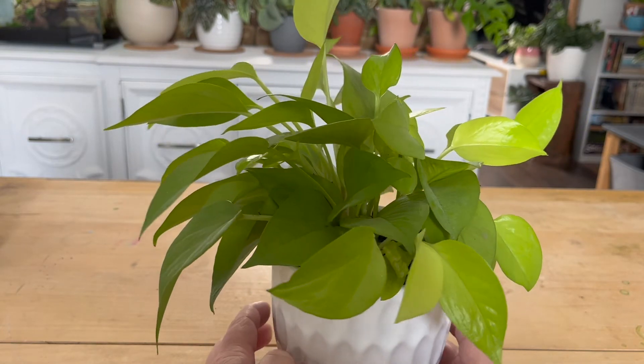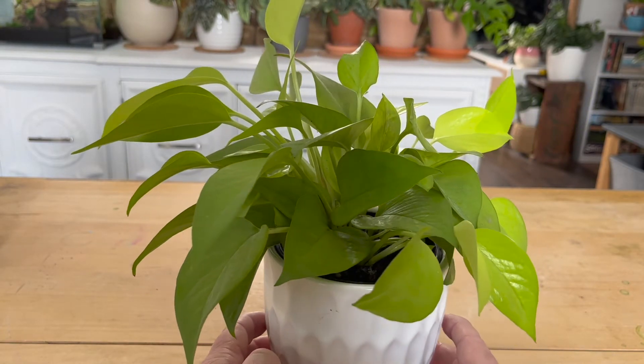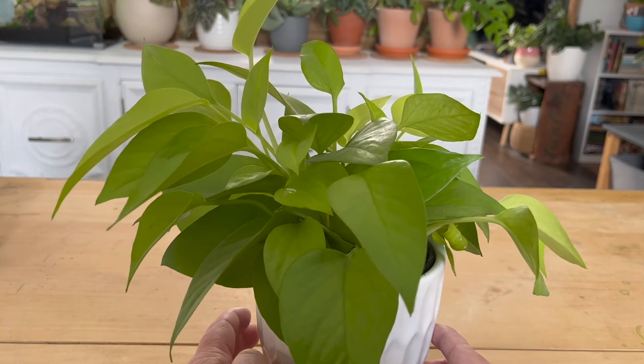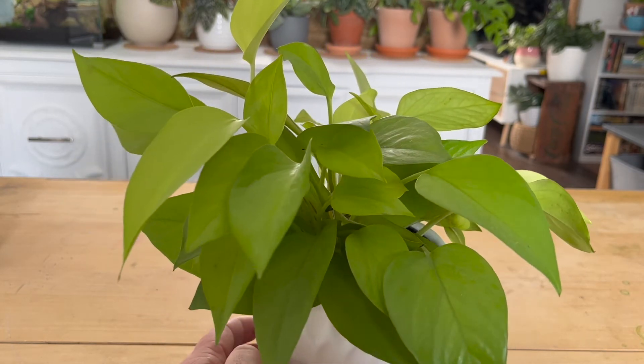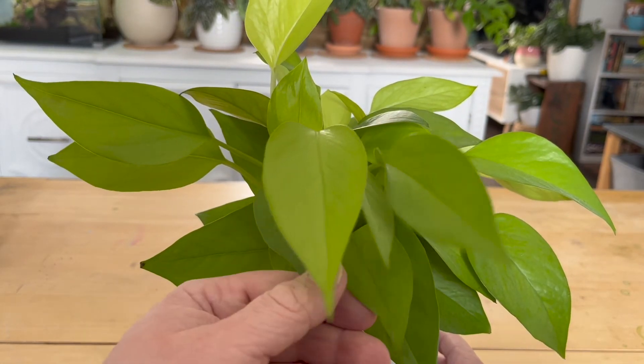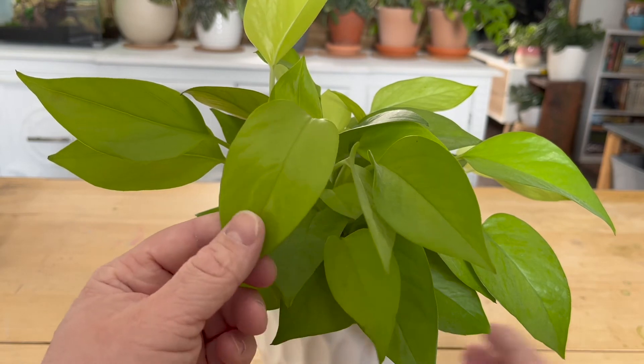As far as pests, I haven't really dealt with any pests on any of my pothos except maybe the odd fungus gnat infestation, but I haven't had one of those in a while. In the summer I keep ladybugs in the apartment, which really helps keep the gnats down, and in winter it's so dry up here that they don't get a chance to breed.